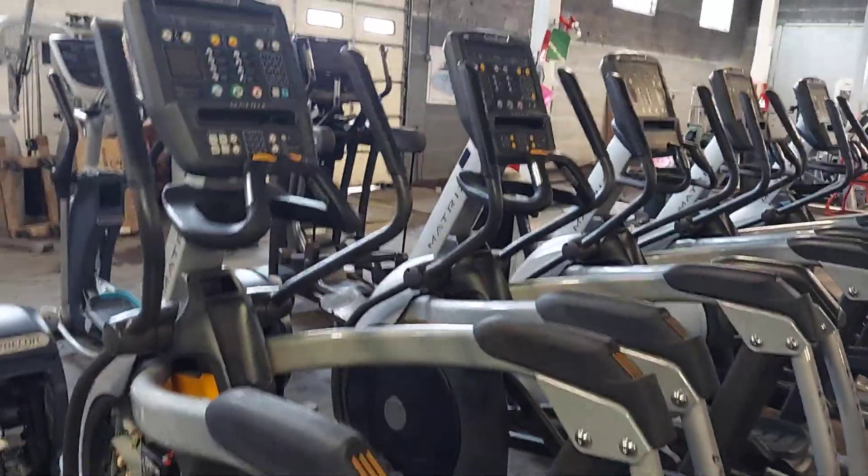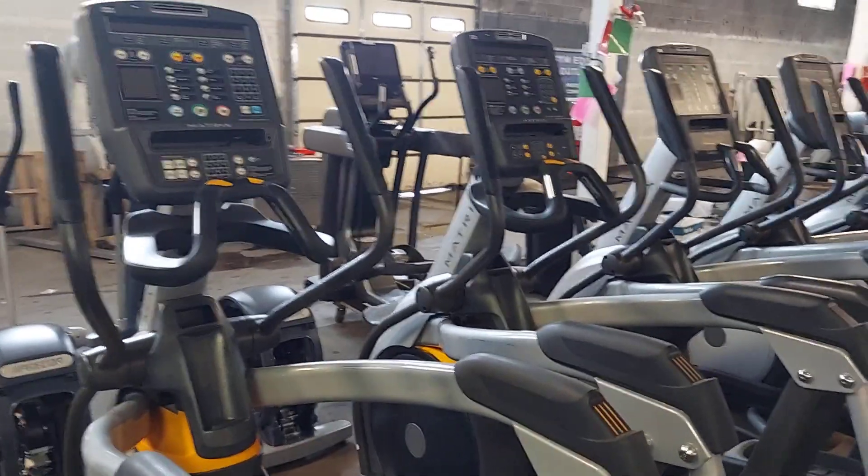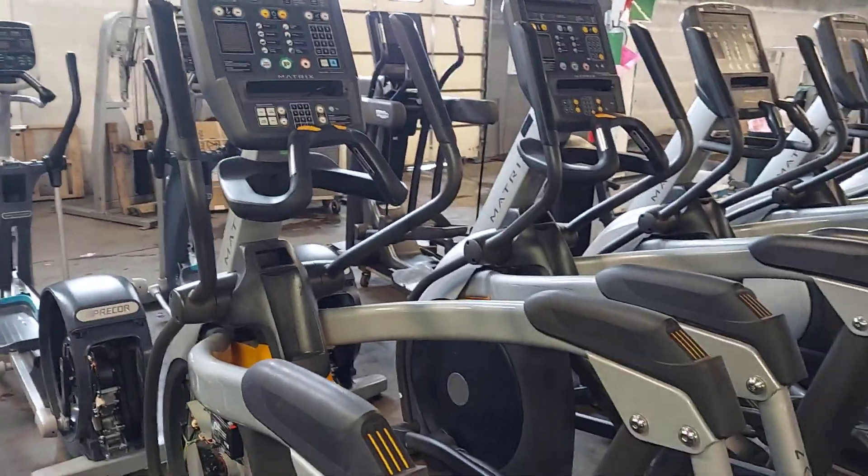Working on Matrix ellipticals today and showing you where to replace the battery on the battery-powered ellipticals. These are the ascent trainers with the incline/decline feature.